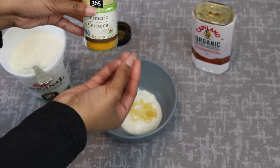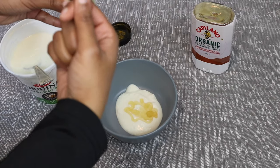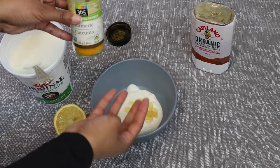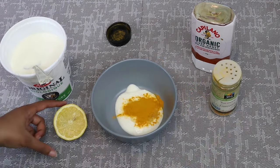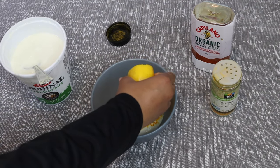Turmeric does stain your hands, guys. If you're using one that just comes in a plastic baggie, make sure you wear some gloves or wear clothes that you don't care about, because it will stain like it's nobody's business. I'm going to shake some in, and I can always go back for more if I need to. Then I'm going to squeeze some lemon in there as well.